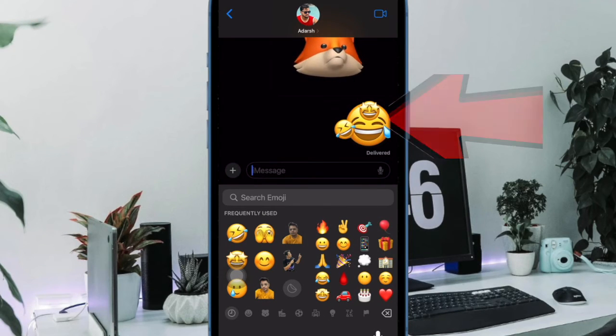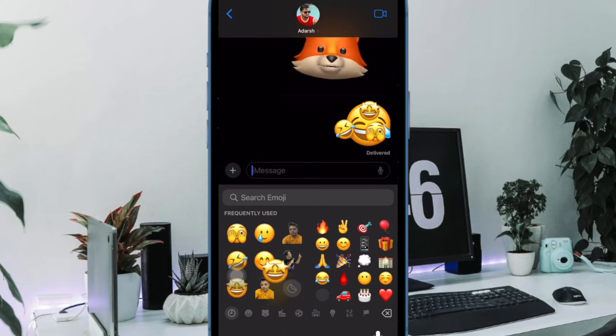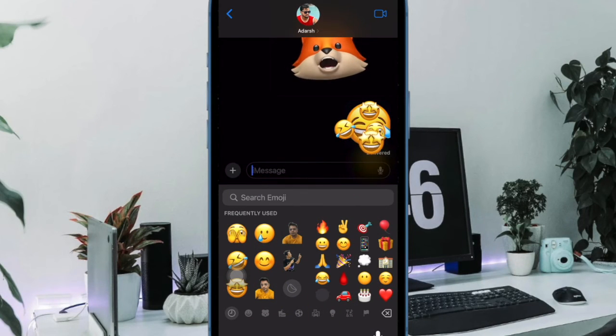Once you are satisfied with the placement, release your finger and the emoji will be added to the top or alongside the first emoji sticker. You can repeat this very process to add as many emojis as you want to your emoji stack. And that's pretty much it — that's how you can easily combine emojis on your iPhone.